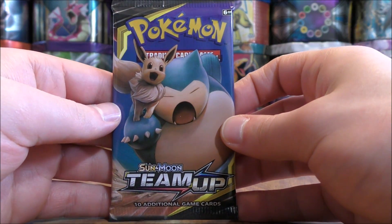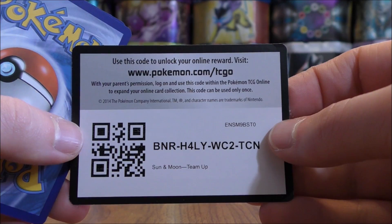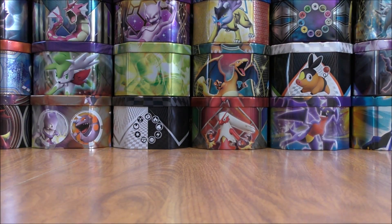Started off here with my favorite tag team GX in Team Up — Eevee and Snorlax. Just a big fan of those two Pokemon. Plus the card is pretty competitive. Four and two would be the card trick.